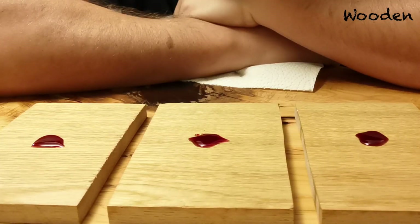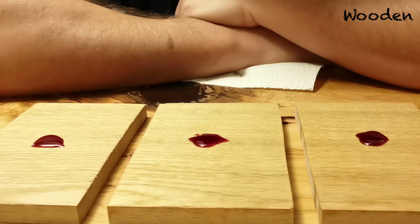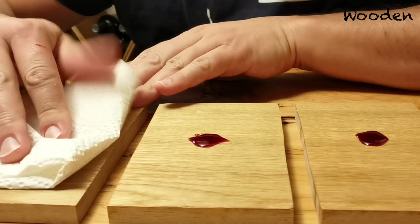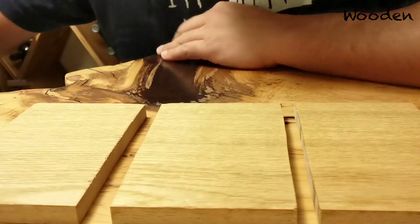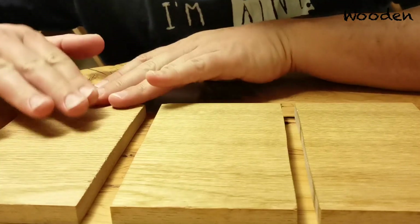We waited for 30 minutes with the wine on the wood. And as you can see, it didn't really move — it looks exactly as I left it. I'm going to take some kitchen paper and just soak up the wine. I see nothing — it's all perfect. Nothing has soaked in.